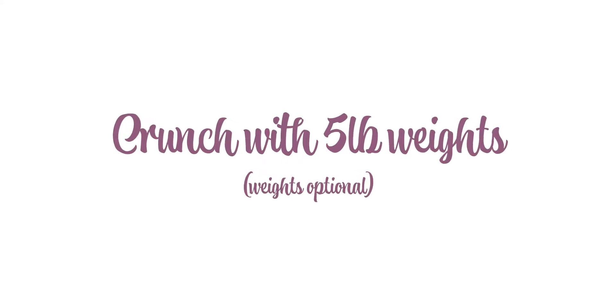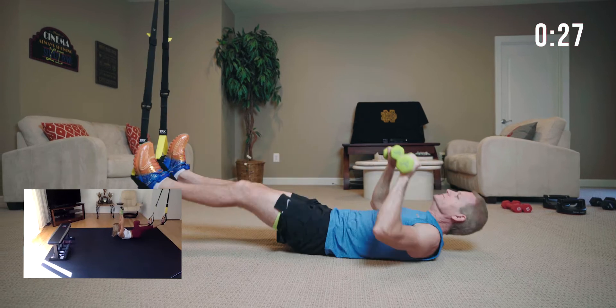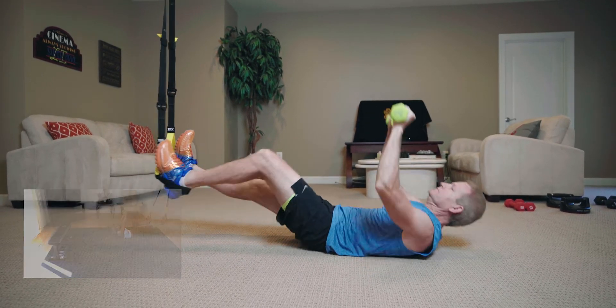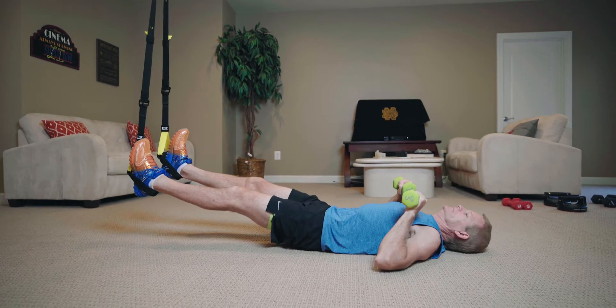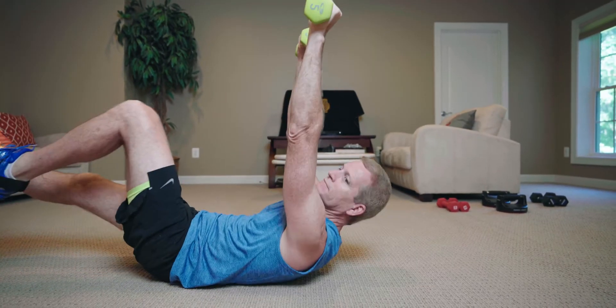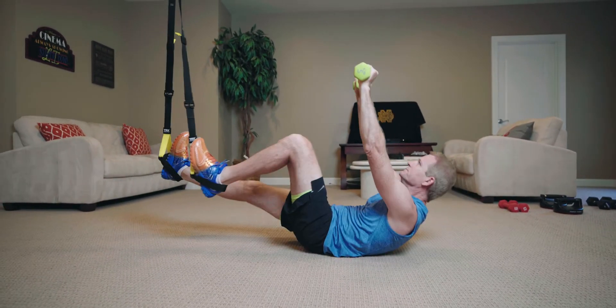Here we go — alternating right and left. Push up and down, continuing to alternate for multiple reps. Good job.